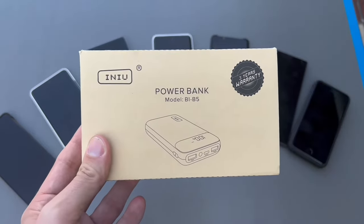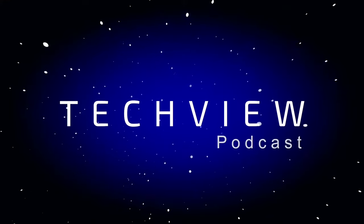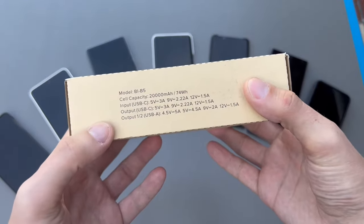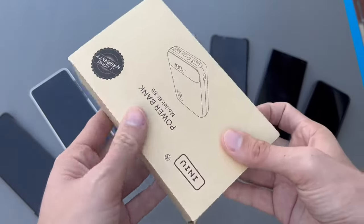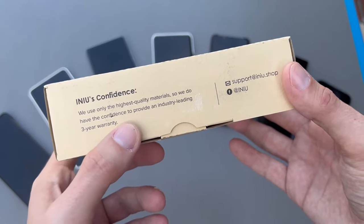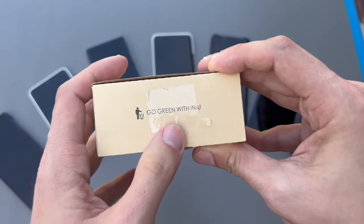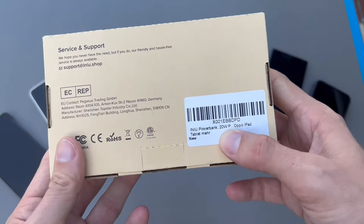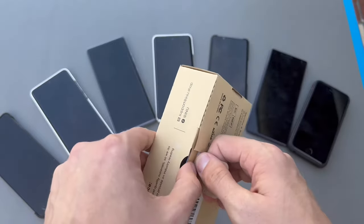Let's get started with the unboxing and review of the Inui power bank model BYB5. The box has all the specifications - input and output, USB Type-C and two USB-A ports, one USB Type-C port. There's a nice graphic and Inui's confidence statement: 'We use only the highest quality materials,' with an industry-leading free-year warranty. Go green with Inui - nice and eco-friendly box.